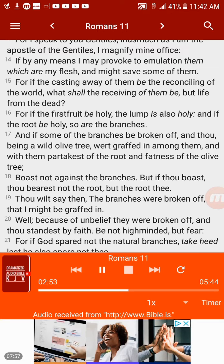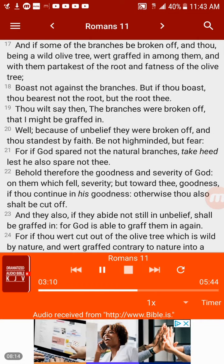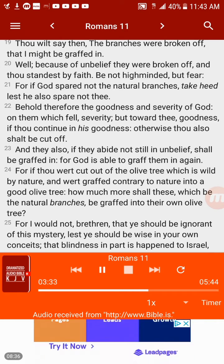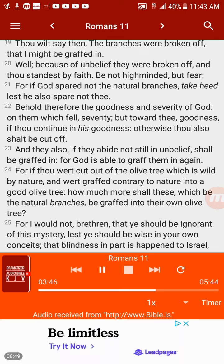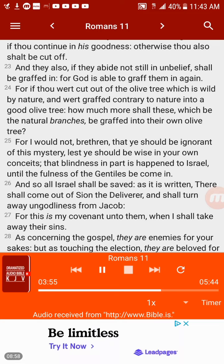Boast not against the branches. But if thou boast, thou bearest not the root, but the root thee. Thou wilt say then, the branches were broken off that I might be grafted in. Well, because of unbelief they were broken off, and thou standest by faith. Be not high-minded, but fear. For if God spared not the natural branches, take heed lest he also spare not thee. Behold therefore the goodness and severity of God — on them which fell, severity; but toward thee, goodness, if thou continue in his goodness; otherwise thou also shalt be cut off. And they also, if they abide not still in unbelief, shall be grafted in, for God is able to graft them in again.